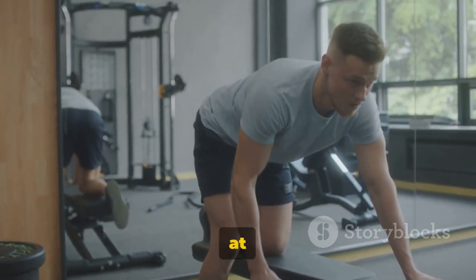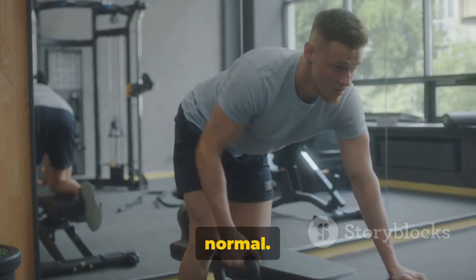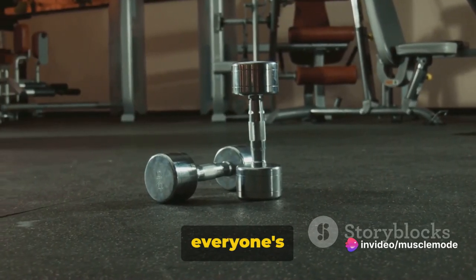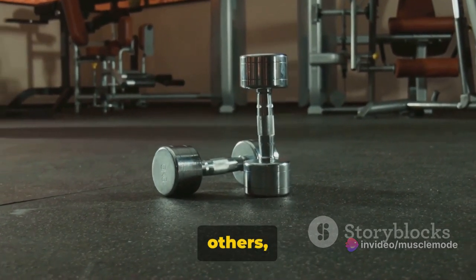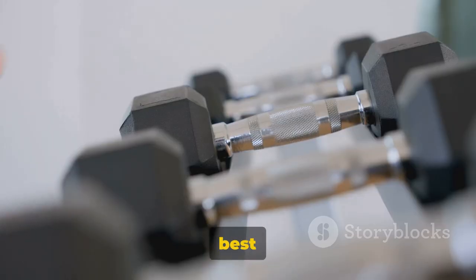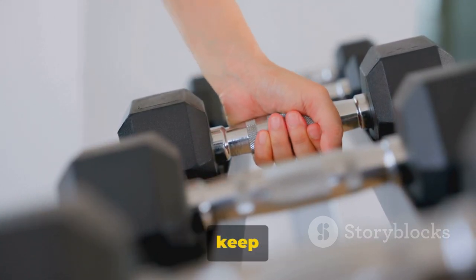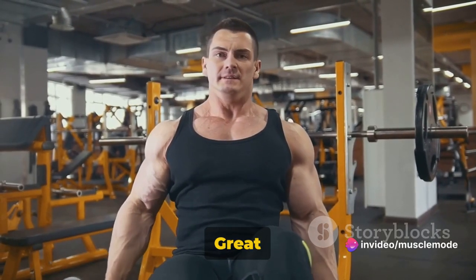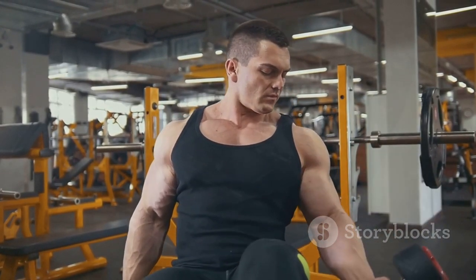You might feel a bit wobbly at first, especially if you're new to this exercise, but don't worry, that's normal. As you build strength and improve your balance, it'll become easier. Remember, everyone's fitness journey is unique. It's not about comparing yourself to others, but about becoming the best version of you. Keep pushing, keep striving, and most importantly, keep believing in yourself. Keep that back straight and engage your core — great job. You're well on your way to a stronger, more defined back.